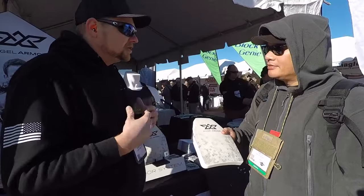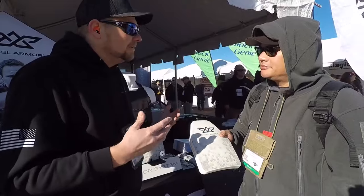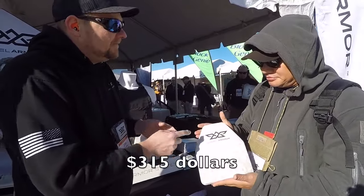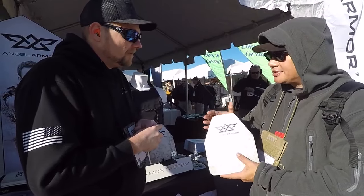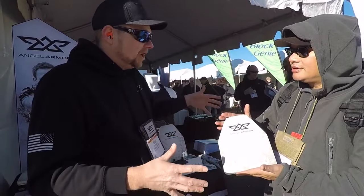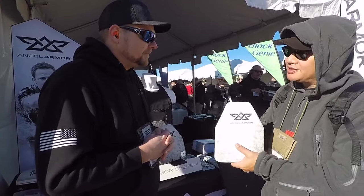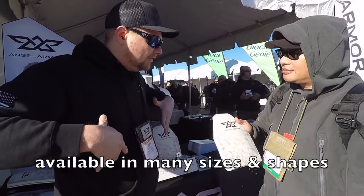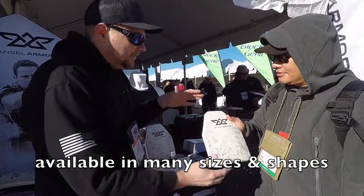My brother and I own the business, and we said we need to innovate and design so that these products are affordable for departments and officers. This plate right here is $315 — and when you factor in that it stops 308, that is super cost effective for this type of plate. They come in different sizes: 5x8, 7x9, 10x12 — full cut, shooter cut, all different shapes and sizes.